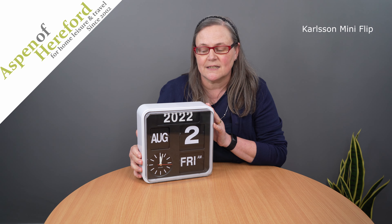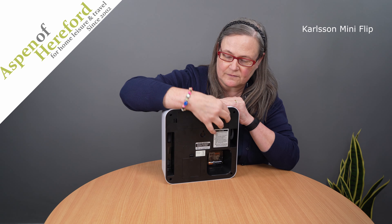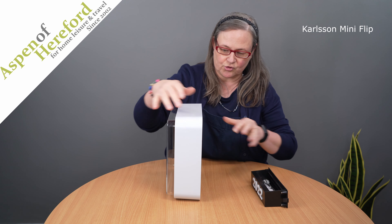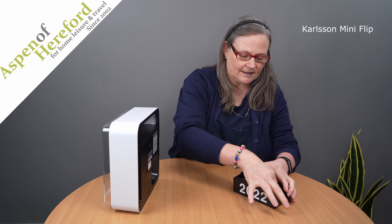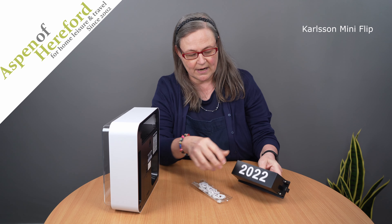So if you need to move on faster than going around the analogue clock, there's an easy way to set it. At the top of the clock, there is the year. This is accessed through this rear panel here, and if we just pop this off, you'll find it's a little tray. In the tray you'll find a little Ziploc bag, and in here are all the numbers that you need to create the years.